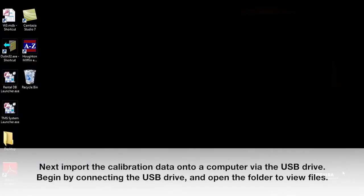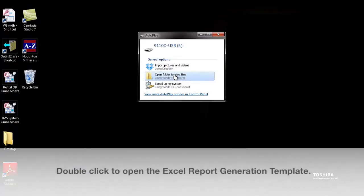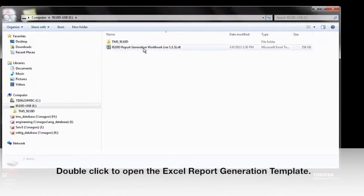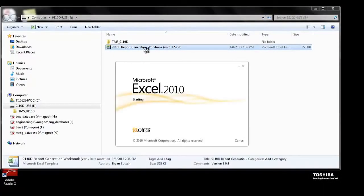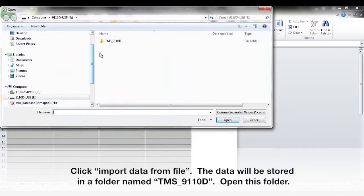Next, import the calibration data onto a computer via the USB drive. Begin by connecting the USB drive and open the folder to view files. Double click to open the Excel report generation template. Click Import Data from File. The data will be stored in a folder named TMS9110D. Open this folder.